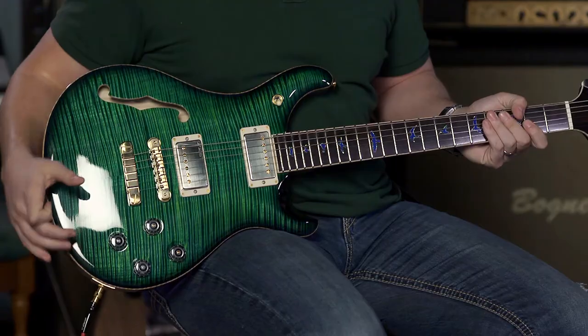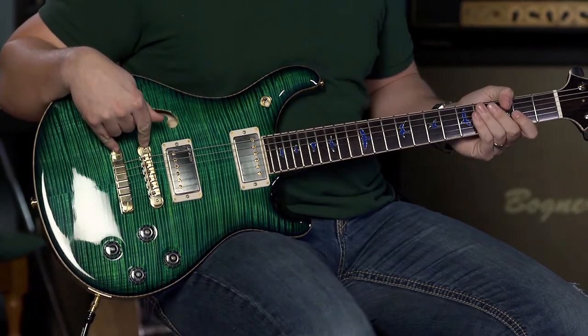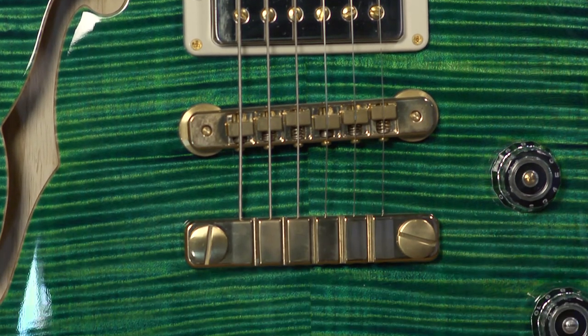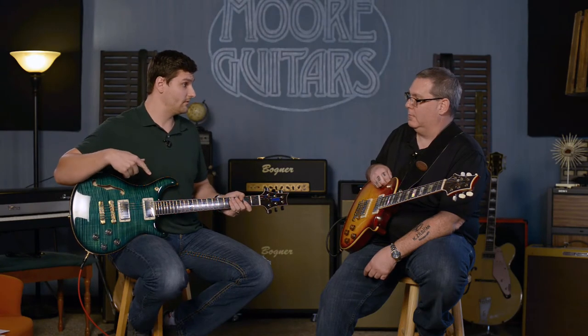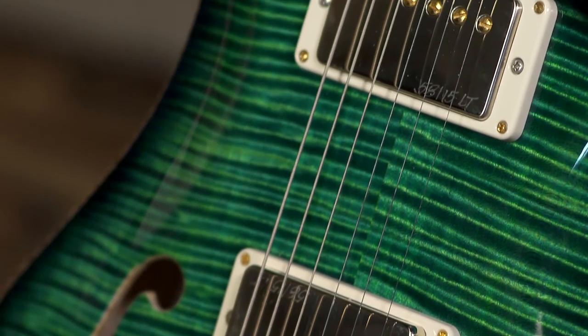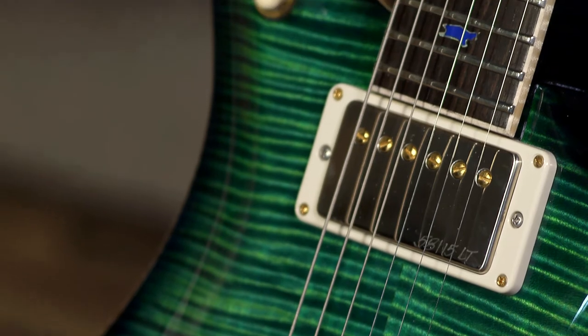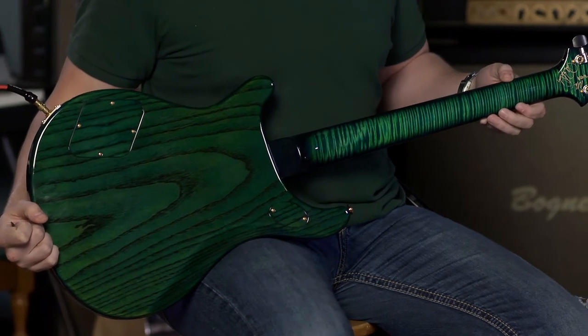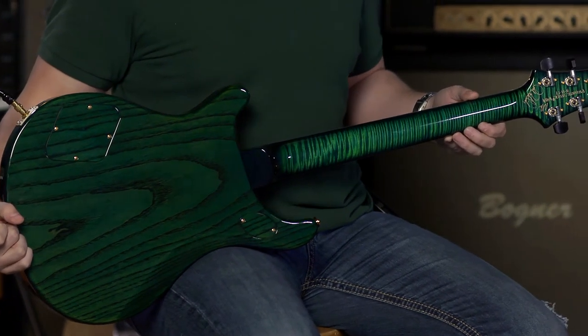This guitar is a 594 double cut. It features the two-piece bridge that you find on every single 594, unless you have a private stock built — about 98% of 594s will have the two-piece bridge. You and I share the exact same pickups: 5815 LT. They're very creamy. The back of this guitar is swamp ash, and the neck is curly maple — this is all private stock grade wood.